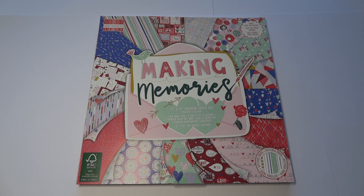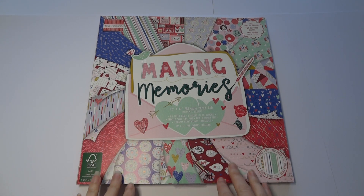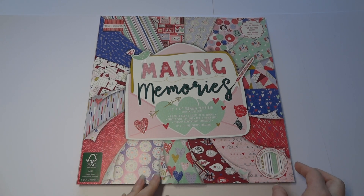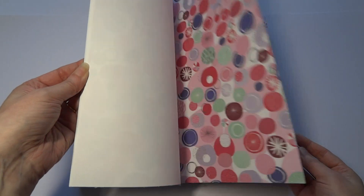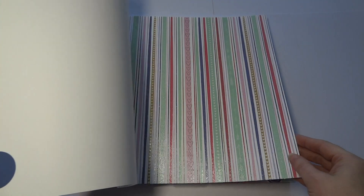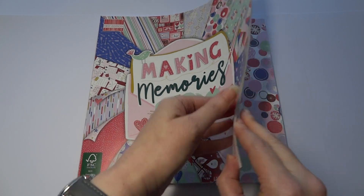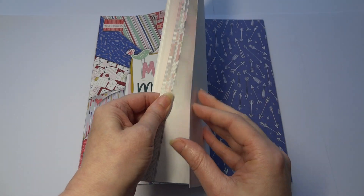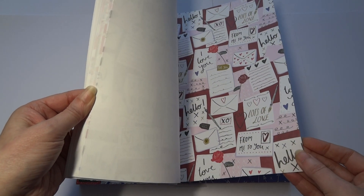First up I'm going to start with the First Edition paper pad. This one is called Making Memories and I really like it because of the colours and the style — it's a really fresh colour scheme. I love my purples and I do love the greens as well. First Edition, fabulous quality papers, and they're 200gsm — they always feel more than that to me too. I like them for cutting machines as well as manual cutting and die cutting, and when I put those through my machine they're just going to cut fabulous.